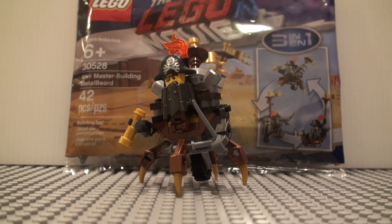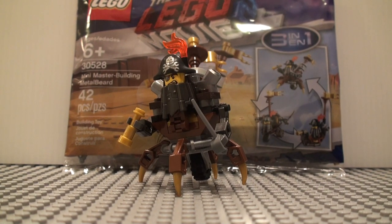Hello you guys, today I'm here to review the LEGO Movie 2 30528 Mini Master Building Metal Beard.